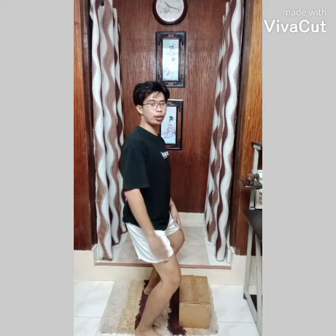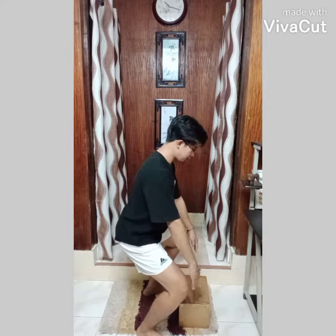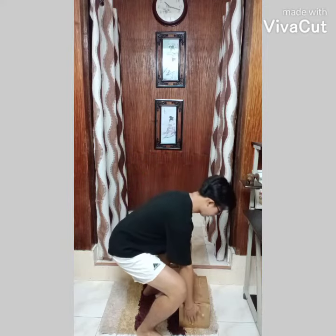Then always don't forget to keep our back straight, then bend until we are able to reach the object, then slowly lift it up like this.